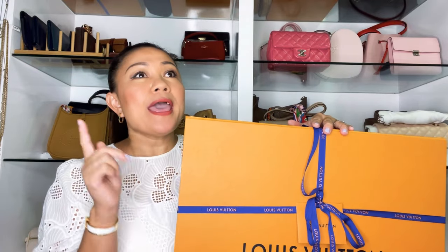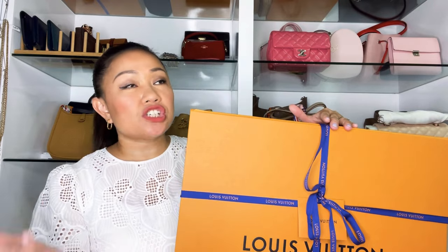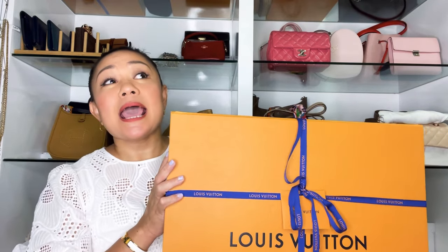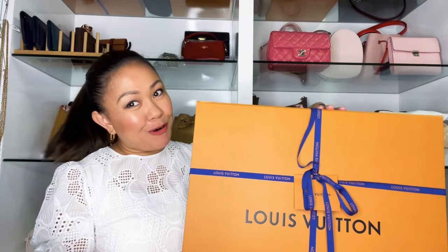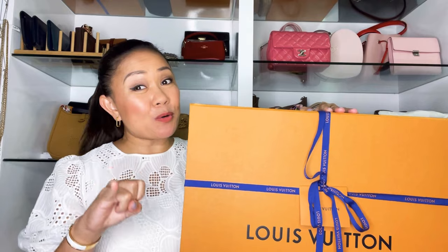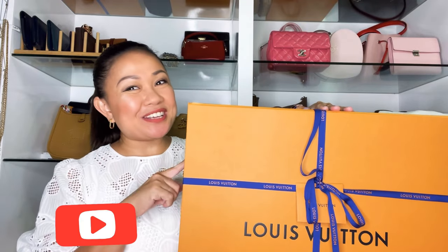This handbag was actually offered to me a month ago, and my SA said it was the last piece they had. I checked the website and it's not listed there. It's quite a huge but classic handbag. Before we start, please like, share, subscribe, and hit the notification bell.